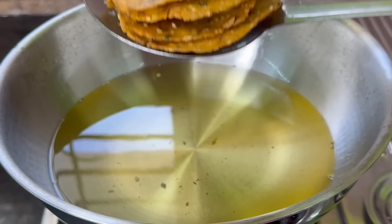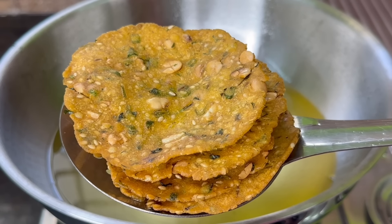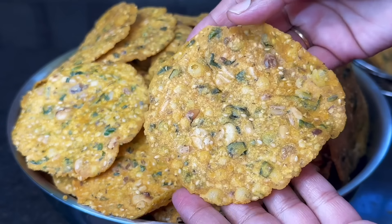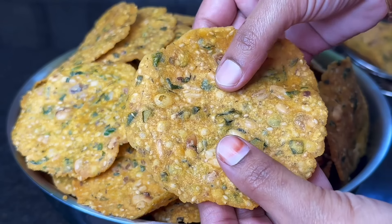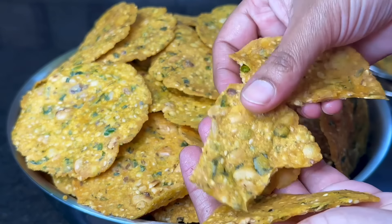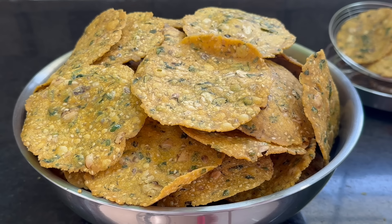This dish will also come together nicely. We will discuss this special dish — it will be a delicious dish using a little snack as well as a drink. It tastes very good and very crispy. If you like the video, please like and share with your friends and family members. Thank you.